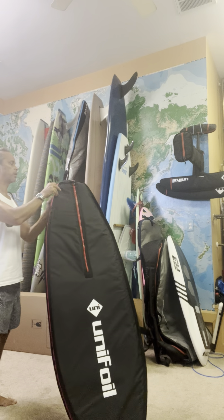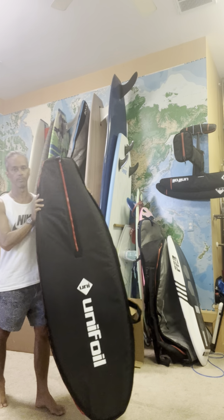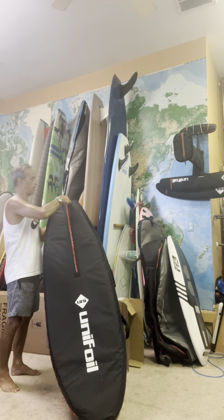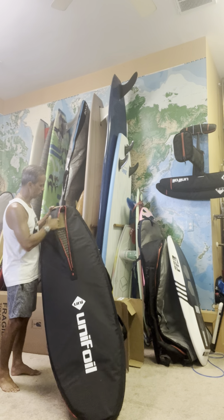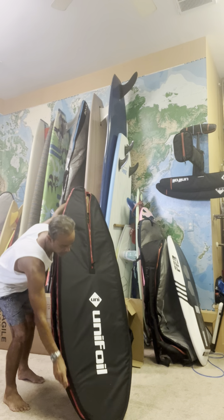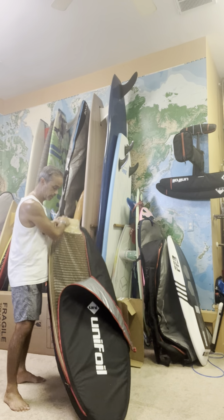Cool, let's see what it looks like. Alright, nice and packed up on the inside. Good packaging here.